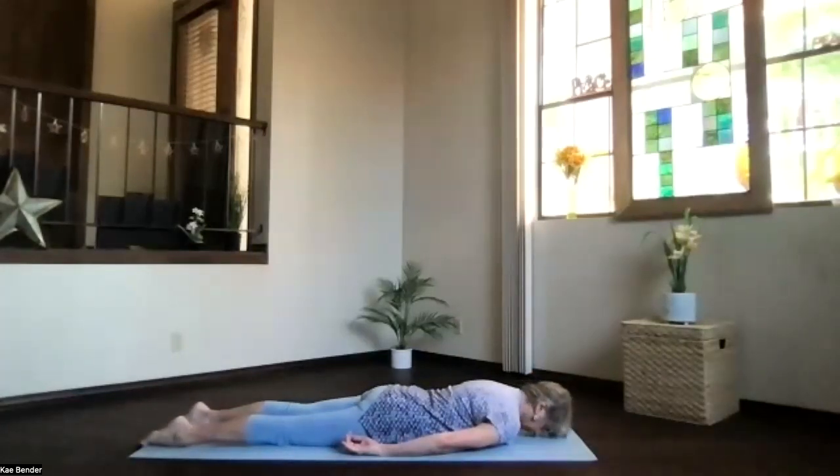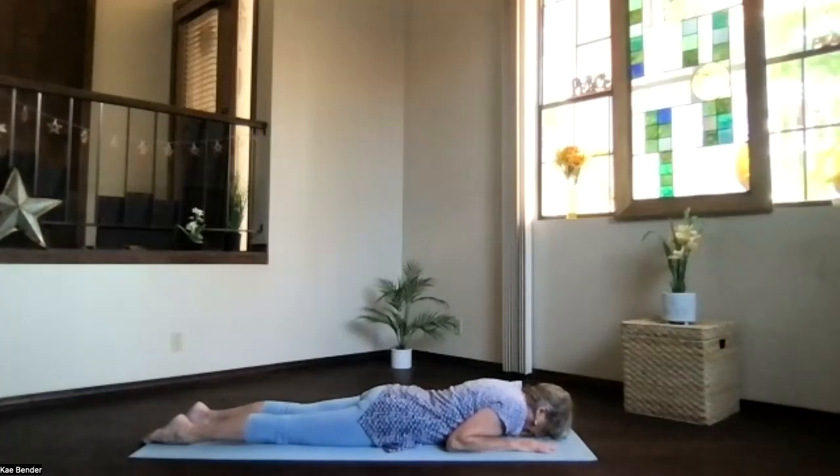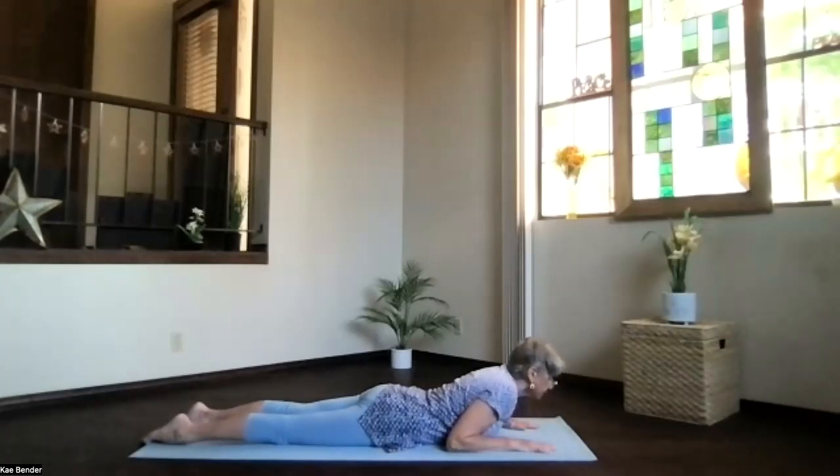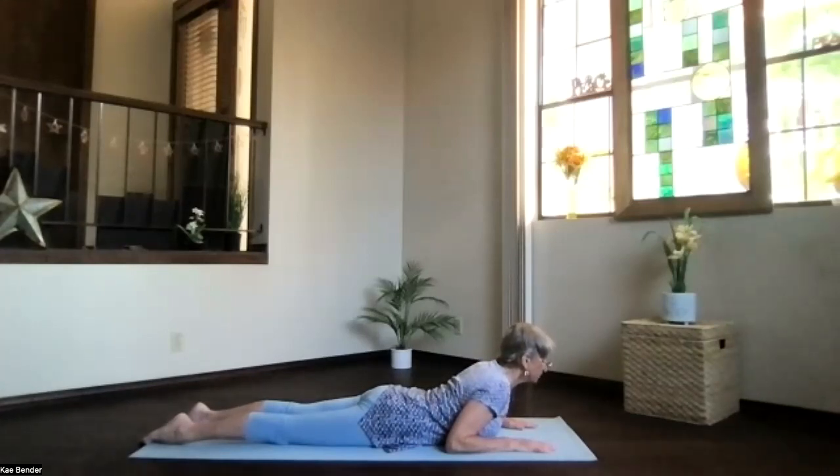Bring your forehead to the floor, hands in next to your head, elbows in toward your sides. Inhale, turn your face forward lifting your crown, tuck that chin back toward your chest, bring your shoulder blades toward your waist, chest forward and up. Come into a little low cobra. Take a moment, breathe, exhale any tension. Feel the back bend, push the chest forward, crown toward the ceiling. Take a moment and breathe, tension out. As you exhale, pivot your forehead back toward the floor.